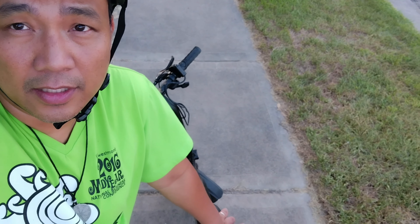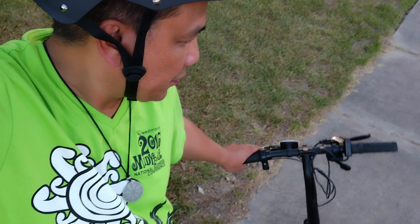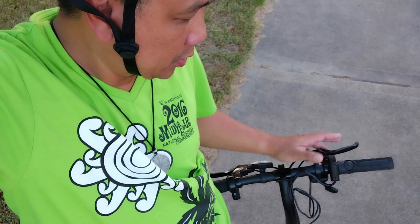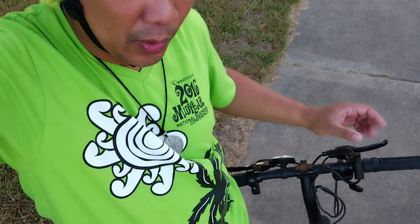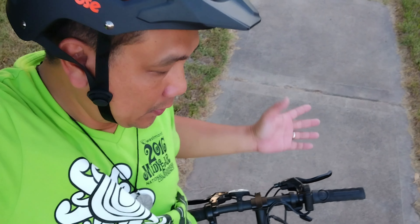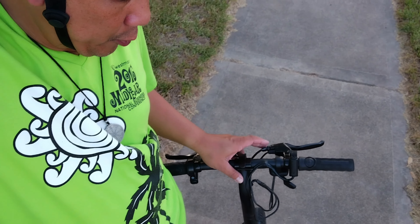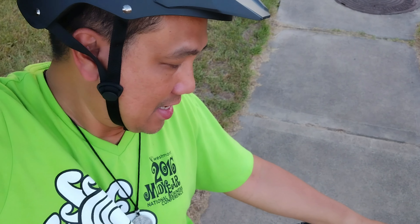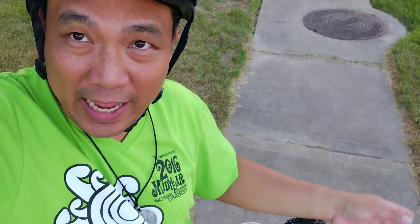So final thoughts on the Jetson Bolt Pro with the speed hack and the thumb throttle mod. If you do the thumb throttle, it's gonna be a challenge to activate the cruise control because your thumb is already here, so either you let go of your left hand and press this, or you find another finger to press the button for cruise control — or don't use cruise control at all, just use the thumb throttle. With the speed hack, it varies depending on your weight, the terrain, and the weather, whether it's hot or cold. But we definitely felt the difference from before the hack and after.